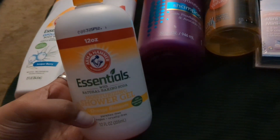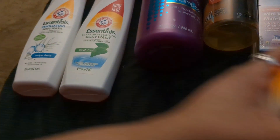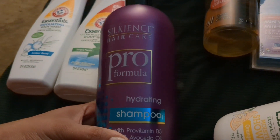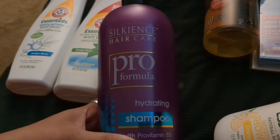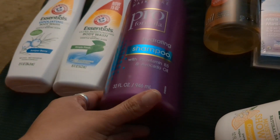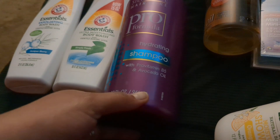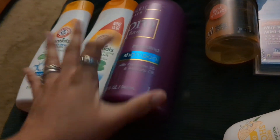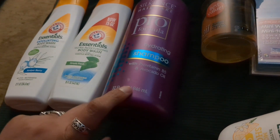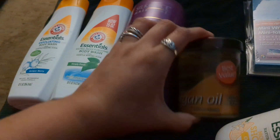I didn't see the pump version at my Dollar Tree anymore, so I'm happy I picked it up. I'll just use my juniper berry to refill it. Another product Sean and I both use with no problems is the Silkyance hair care pro formula — the hydrating shampoo with pro vitamin B5 and avocado oil. It's 32 full ounces for $1.25. Our store has finally gotten the aisle with one-to-five dollar items, which is nice.